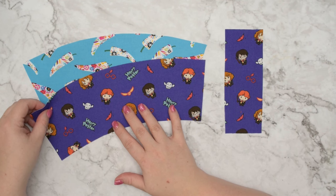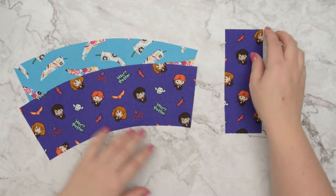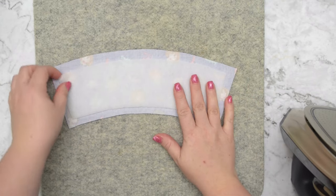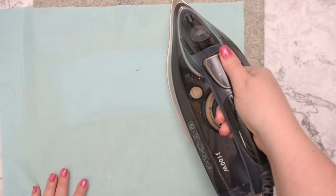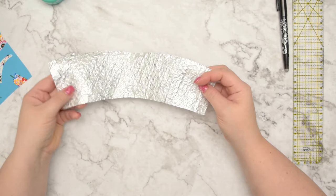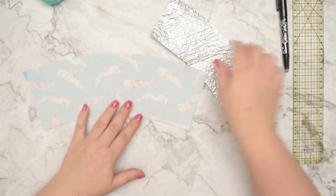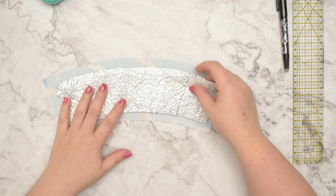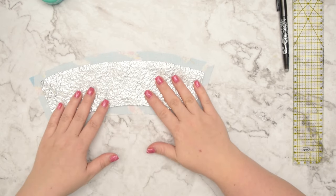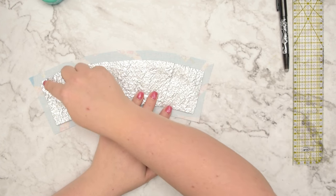To begin, cut one sleeve from external fabric and one from your lining fabric. And if you are adding a handle to your cup sleeve, cut one handle as well. If you are using fusible fleece, you can cut it without the seam allowance. Then take it to the pressing station and fuse it to the back of the external piece. If you are using thermal fleece, you can still cut it without the seam allowance, but this time take your external fabric and place the fleece on top.